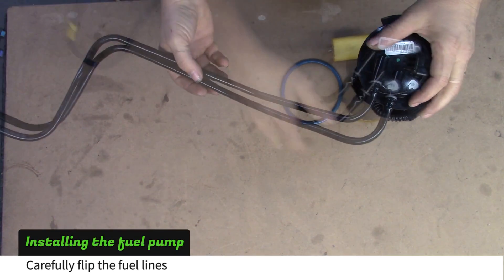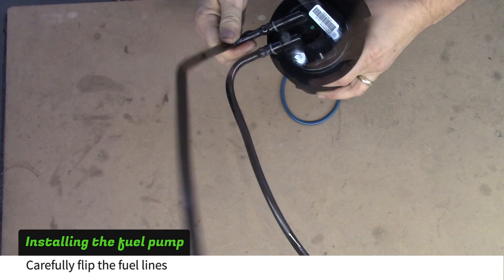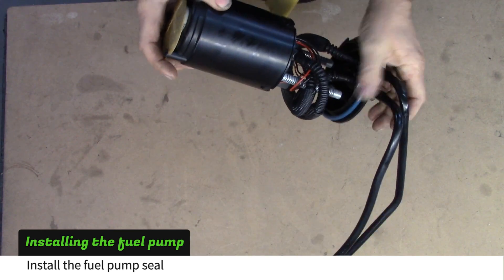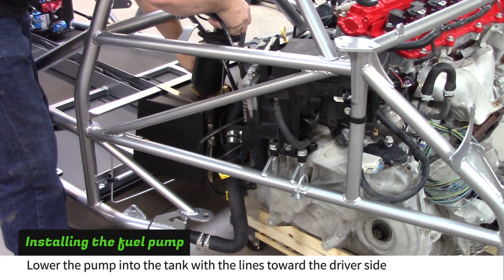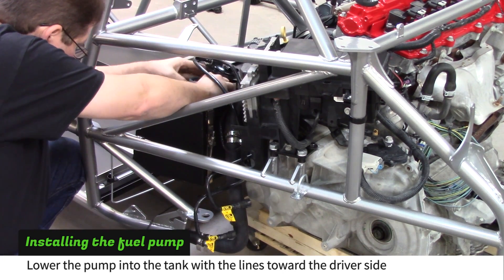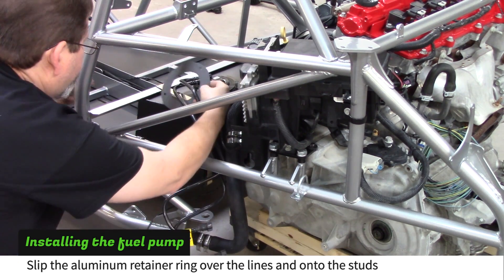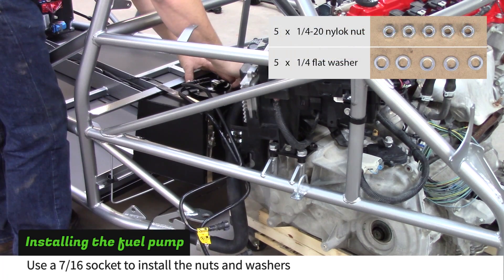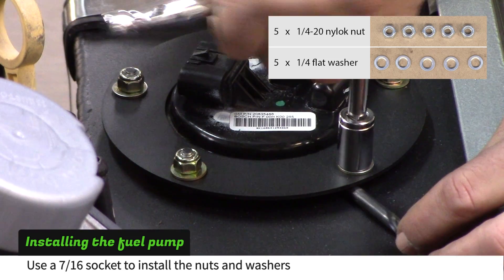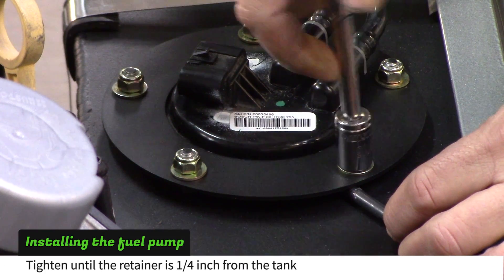Before installing the fuel pump, carefully rotate the fuel lines to point the opposite direction. Then install the fuel pump seal. Lower the fuel pump down into the tank with fuel lines pointing toward the driver side of the car. Slip the aluminum retainer ring over the fuel lines and onto the tank studs. Install the 1/4 inch nuts and washers. Use a 7/16 socket to tighten the nuts until the retainer is 1/4 inch from the tank. Use a 1/4 inch drill bit or allen wrench to check the distance.